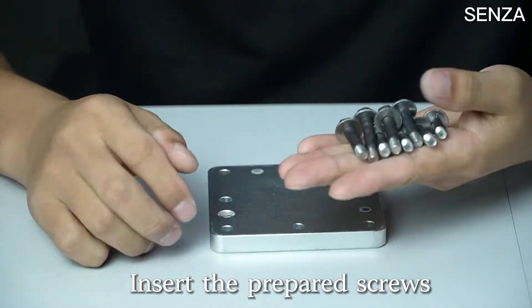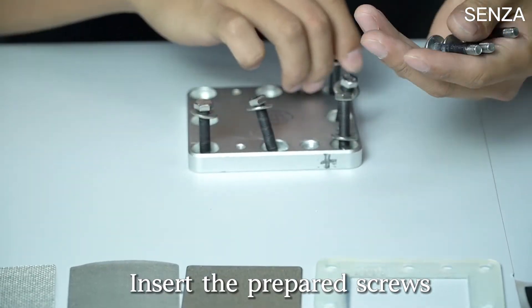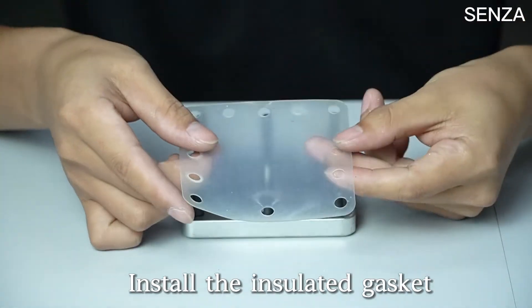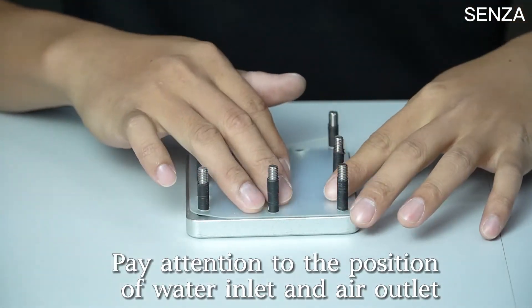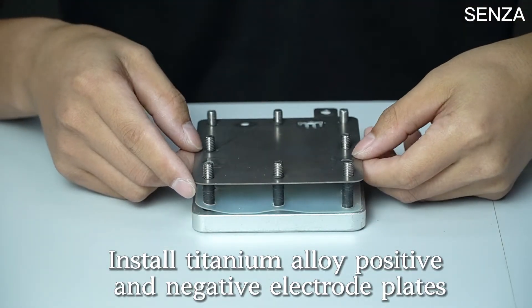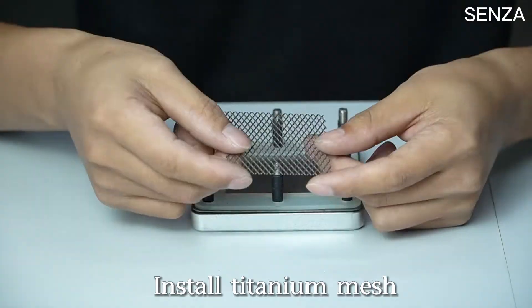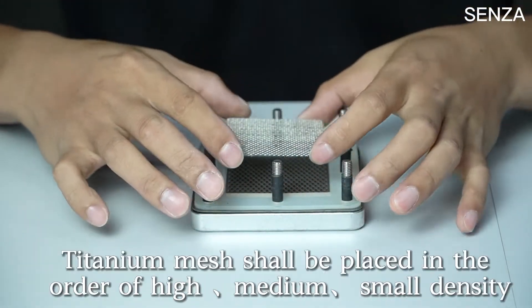Select an aluminum alloy plate as the down-pressing board. Insert the prepared screws and install the insulated gasket, paying attention to the position of the water inlet and air outlet. Install the titanium alloy positive and negative electrode plates. Install the sealing silicone gasket.